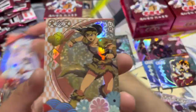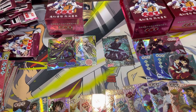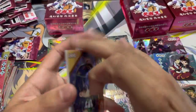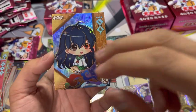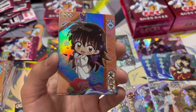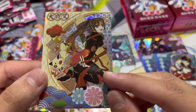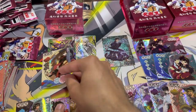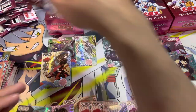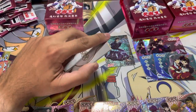Another chibi Sesshoumaru. And this time we have an ultra rare Koga — this is the Koga box! That is sick. We have a chibi Kagome, and a chibi Rin. This one is nice — it has butterflies, it's really pretty. And wow, this is a UR Sango. That is cool. These are my favorites so far. Final pack — no SSP. That means you're not guaranteed an SSP in a box. That's insane.